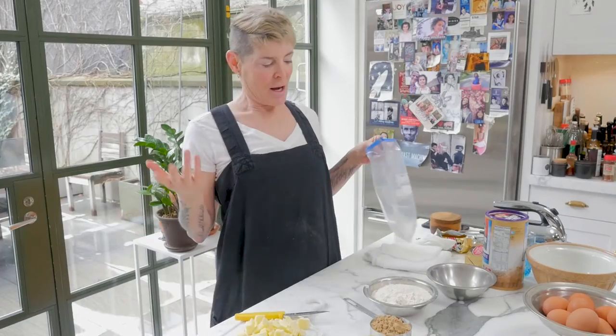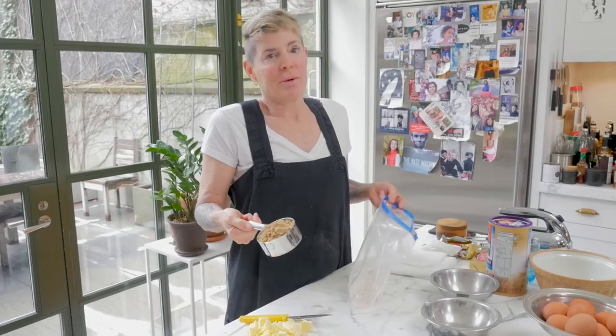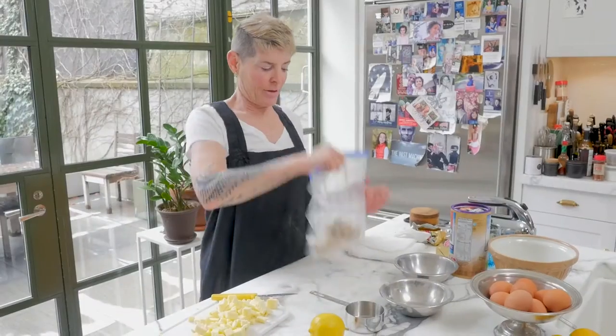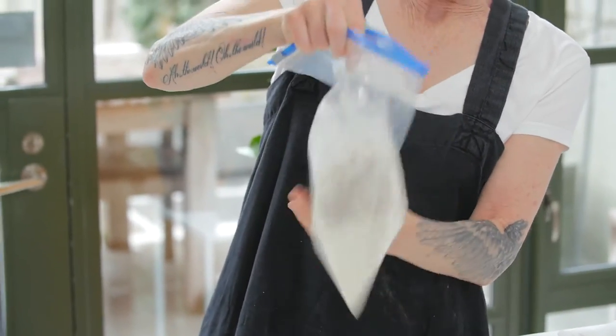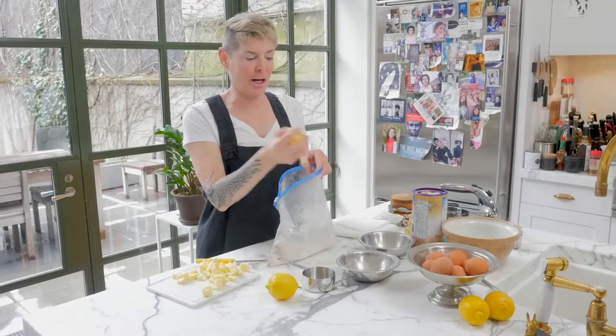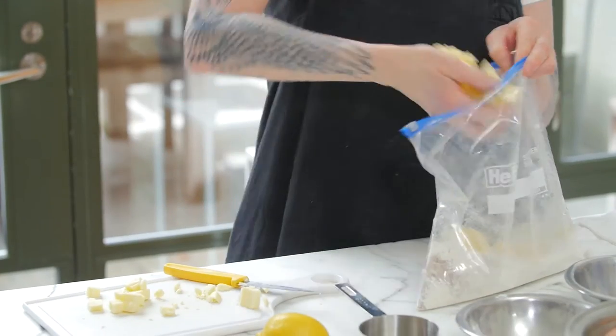I'm going to show you how to make the topping. You can eyeball this if you want, but it's basically a cup and a half of flour, some brown sugar — shake that up and mix it in here. A stick and a half of butter. Don't let them see you do this part.